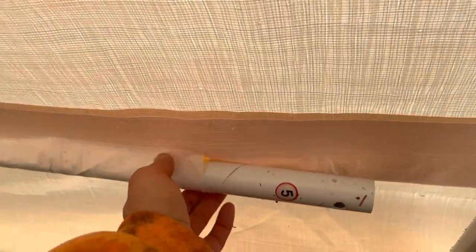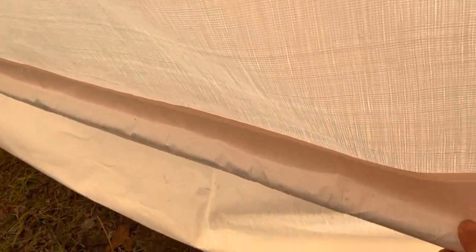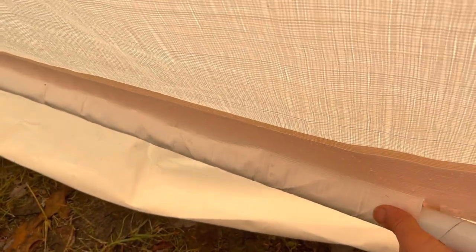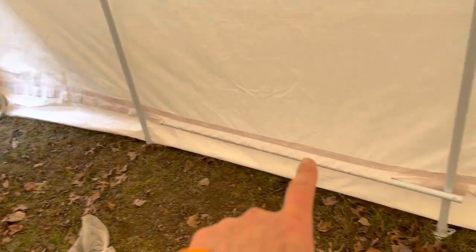I am now putting in the last remaining poles. Those are the number fives in the bottom of the tent — that's going to really stretch the tent out tight and give the bottom part of this tent its structure. We've got three fives that go in here: one, two, three.